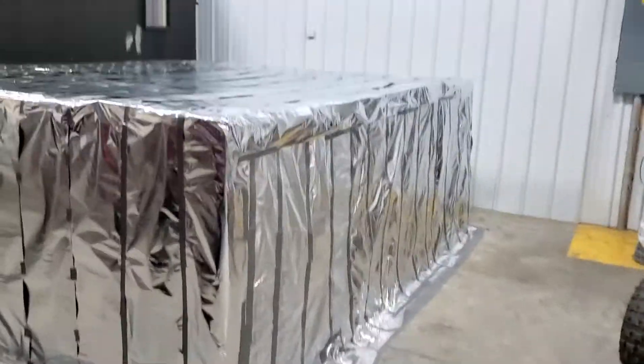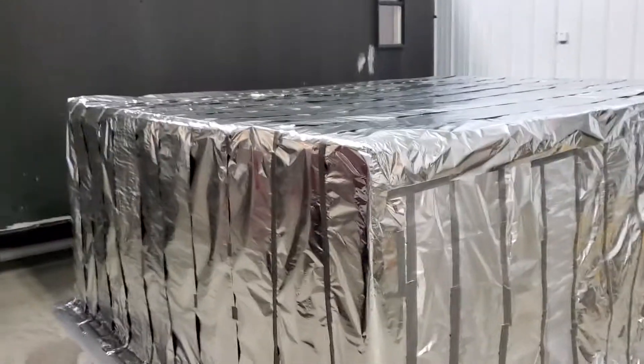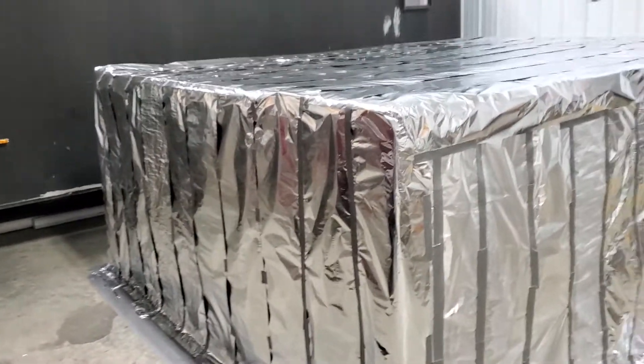If you're going to do this, we bought 25 rolls of aluminum foil and we have 11 rolls left over.